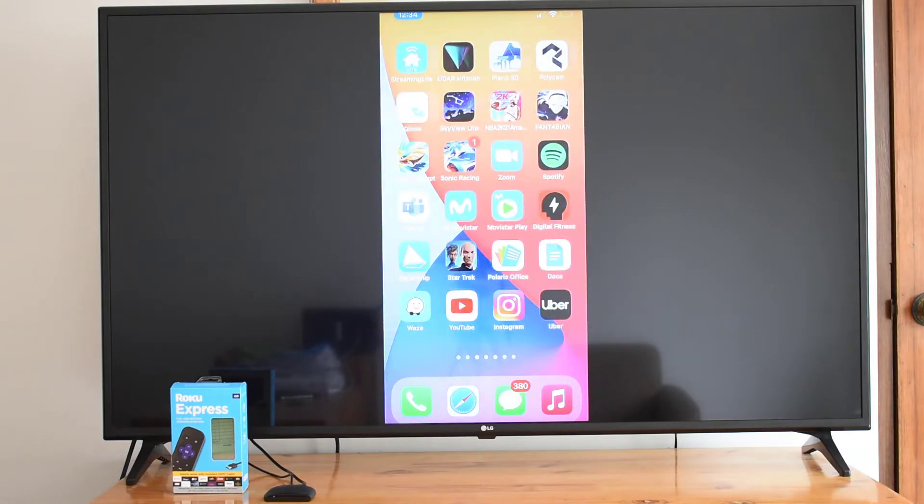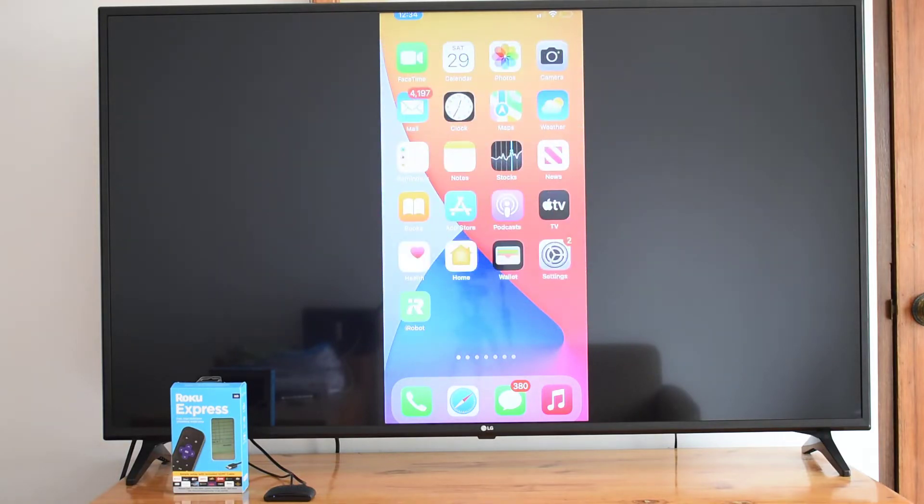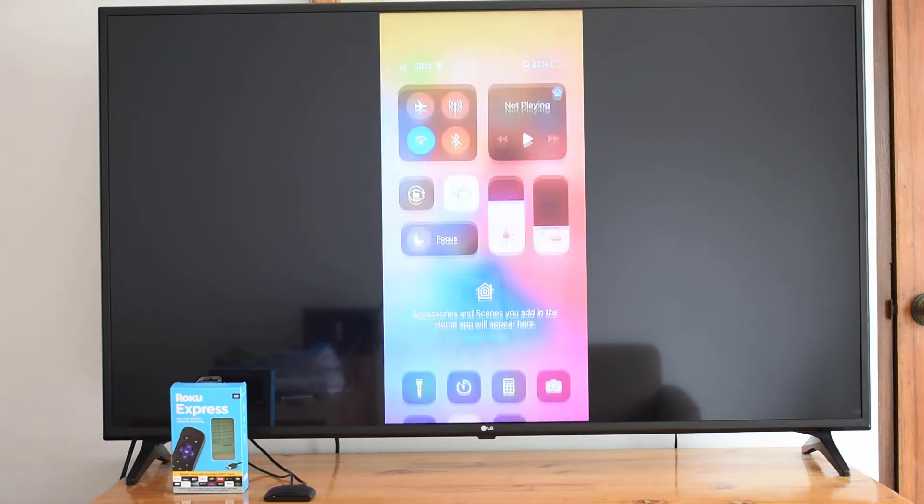How to mirror iPhone to Roku or Roku TV. Thanks to the AirPlay compatibility offered by the Roku operating system, this is very simple. The steps are the following.